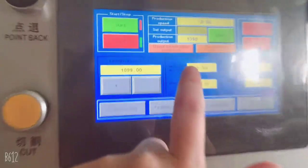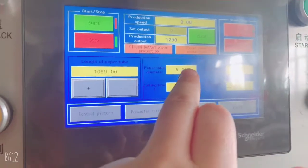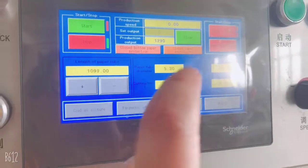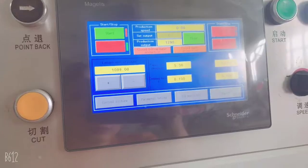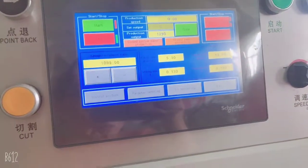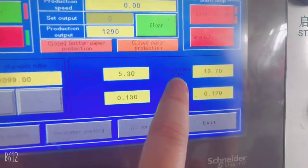This first parameter is the paper strand diameter. A value of 5.3 means making 6 millimeter; 7.3 means 8 millimeter. This machine can make from 6 to 12 millimeter. For 12 millimeter the value is 11.3. This parameter is for the paper strand — sorry, paper width.